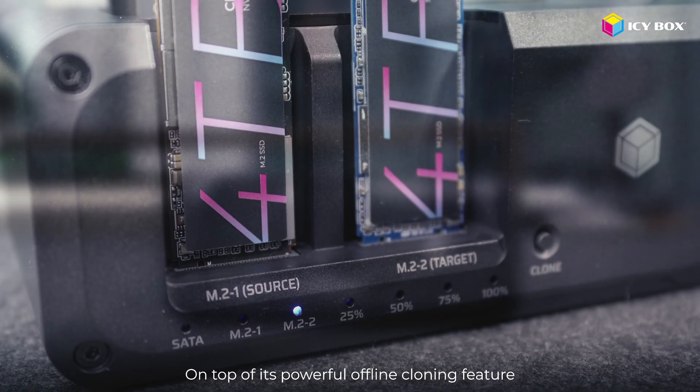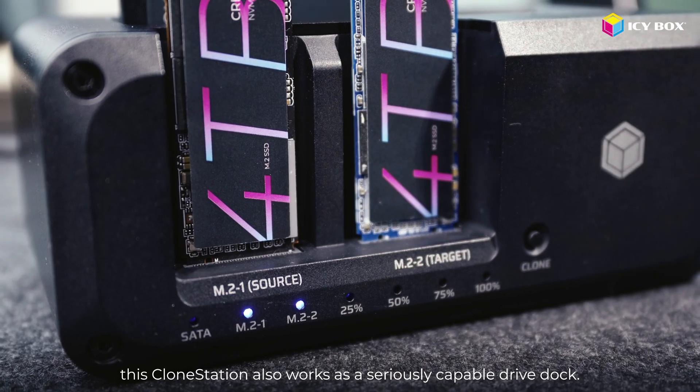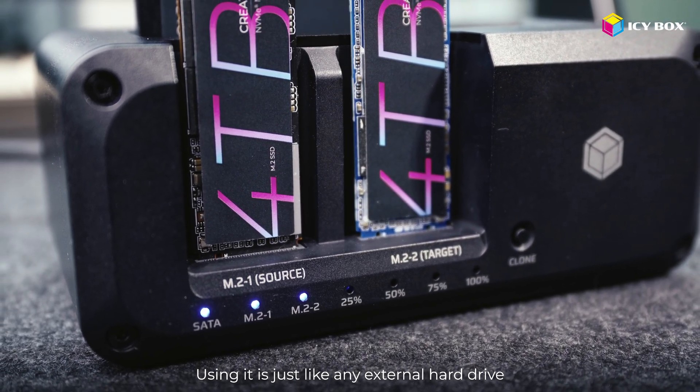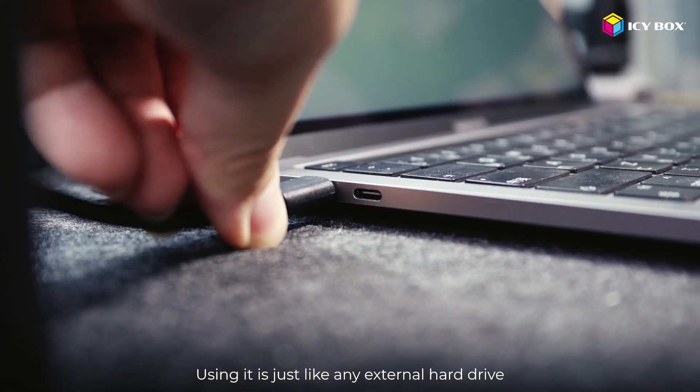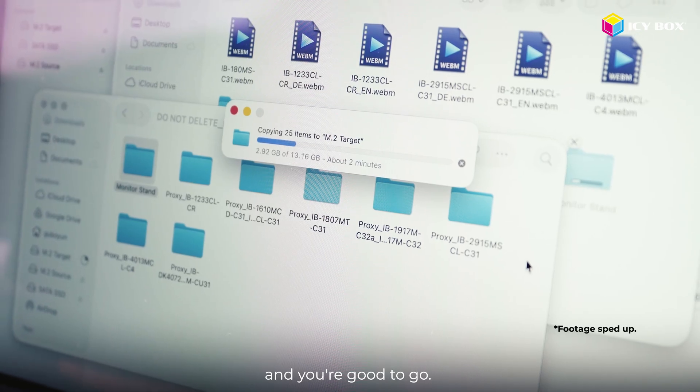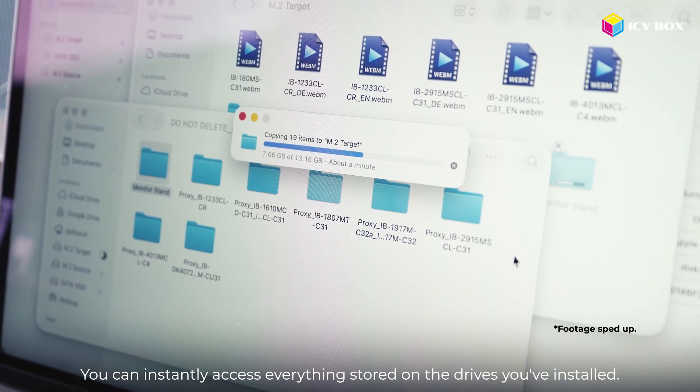On top of its powerful offline cloning feature, this clone station also works as a seriously capable drive dock. Using it is just like any external hard drive — you plug it into your computer with a USB cable and you're good to go. You can instantly access everything stored on the drives you've installed.